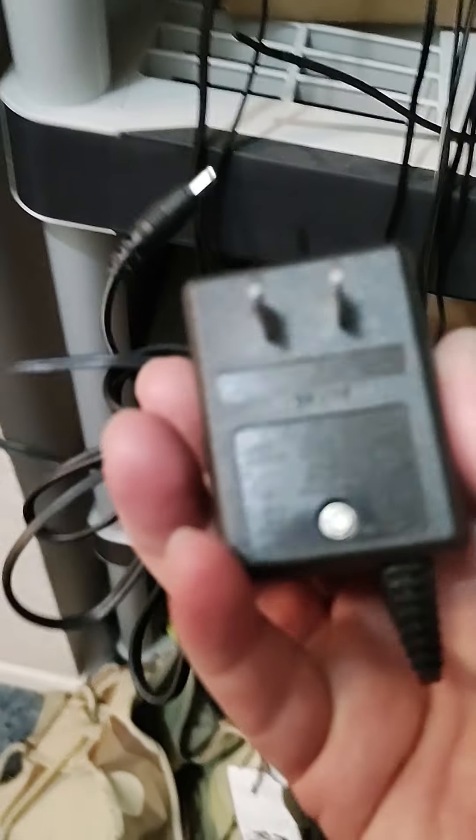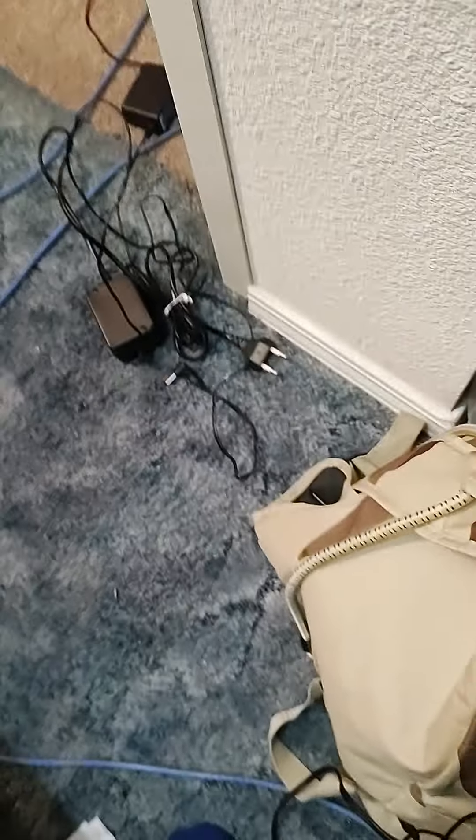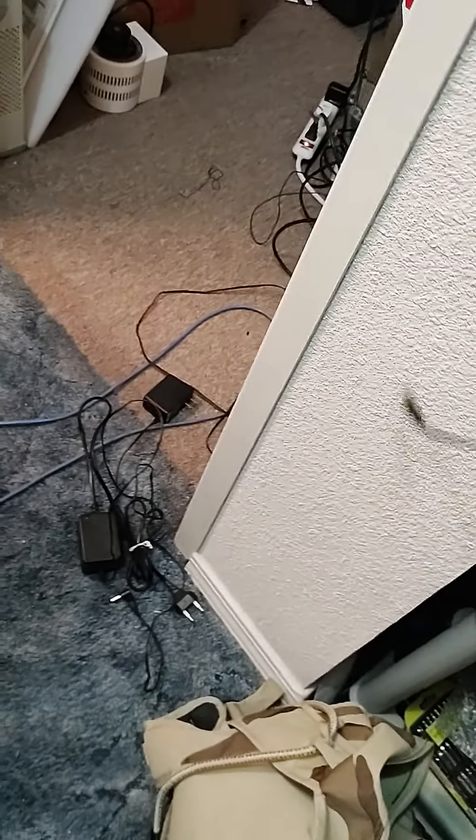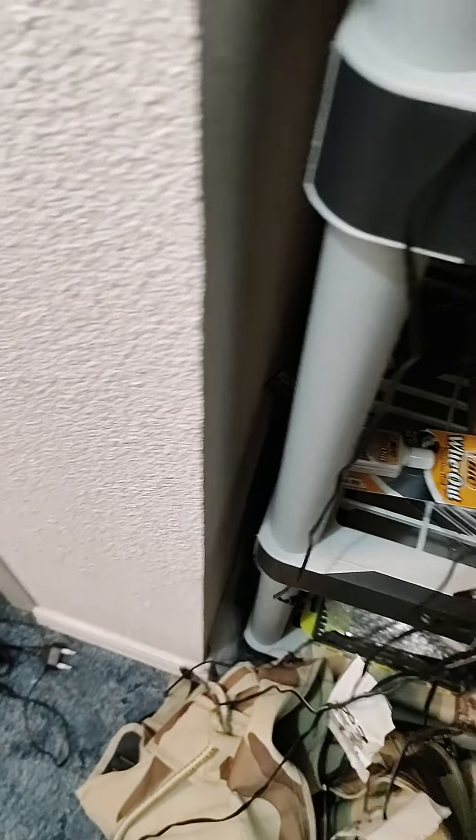There's a whole bunch more of them in here. The one I'm looking for is 12 volts. That one looks like it's for a phone — 3.7 volts. I have no idea what that goes to. These are all barrel connectors. That's 9 volts. I don't know which one is 12... what is that one? Yeah, that one's 5 volts.